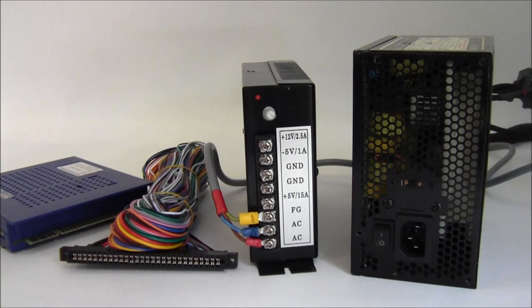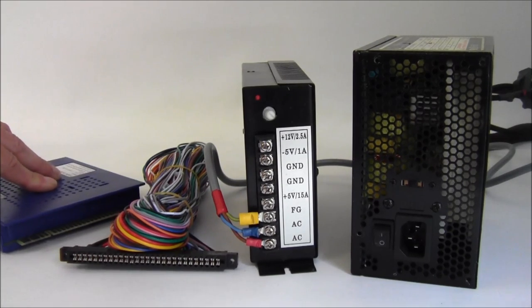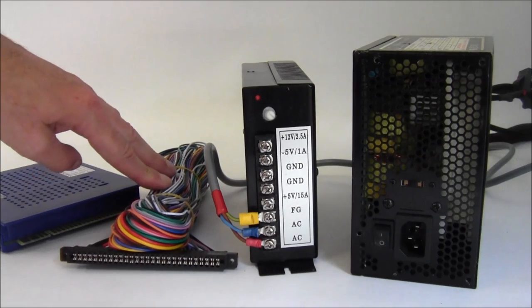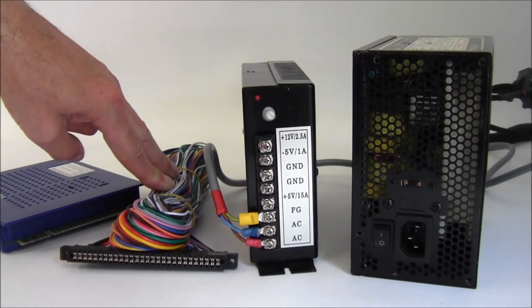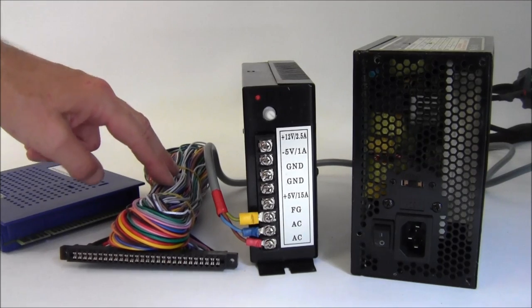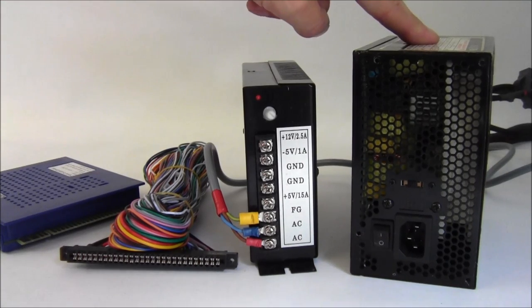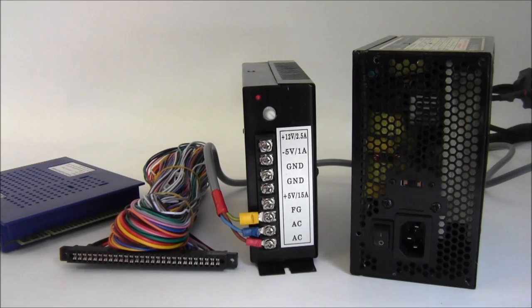Hi everyone, we're going to do a small video on how to wire up the Jammer 619-in-1 using a Jammer harness, which is six buttons per player for both player one and player two, using both the standard Jammer power supply and the PC power supply, so you get to see both options. Let's get started.